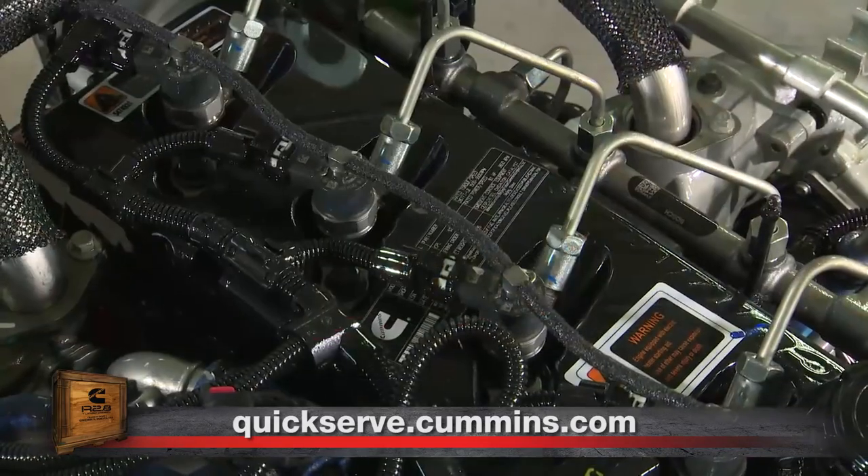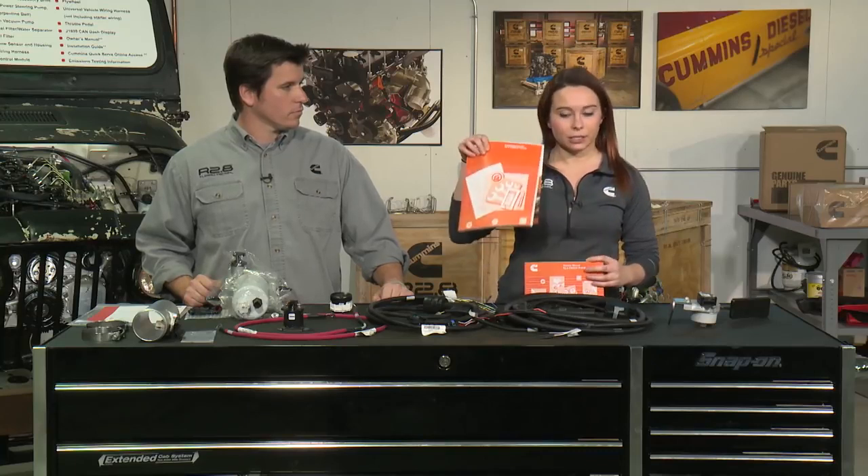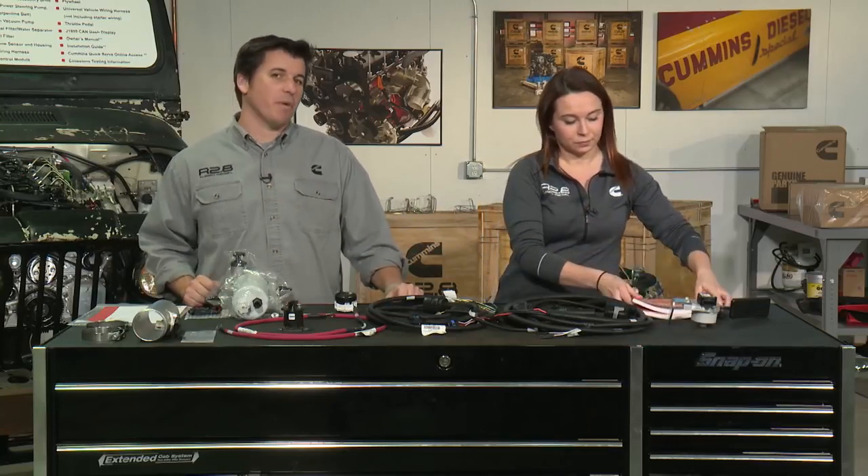QuickServe is a free resource offered to all customers. You register using the ESN off the data plate on your valve cover. Once registered, you have access to the latest versions of your installation manual and owner's manual, and you can do fault code research — so if your Murphy gauge reads out a fault code, you can troubleshoot it all through QuickServe. It's the same tool all Cummins certified technicians use for service and troubleshooting. That wraps up our first series of Cummins Repower Garage. We look forward to future episodes where we do a deep dive into each of these systems and chapters in the installation guide.